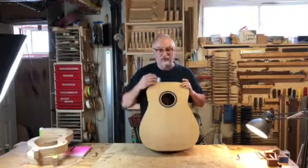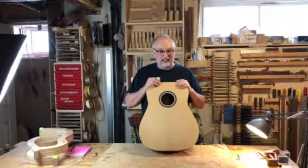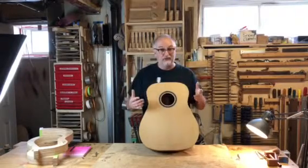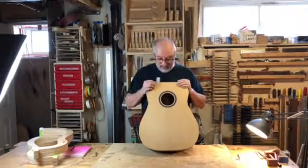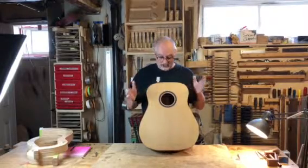The top is Torrified Sitka Spruce. It's prematurely aged through an oven baking type process, and it will sound like a ten-year-old played guitar right out of the gate.